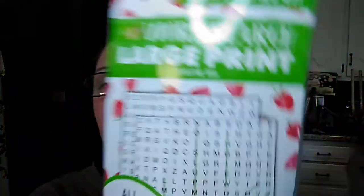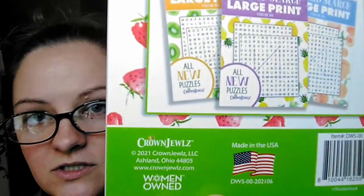My grandmother wanted a new word search, so she picked up the one with strawberries on the background — by the same company as those doodle journals.